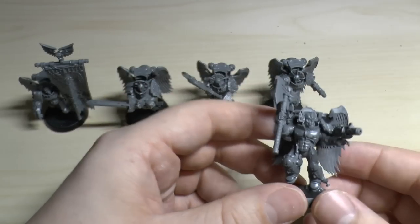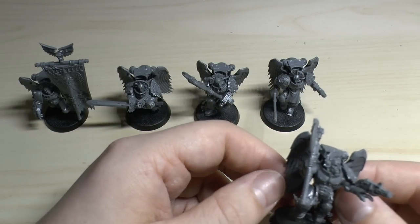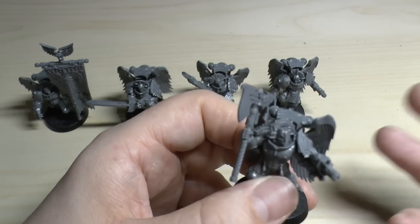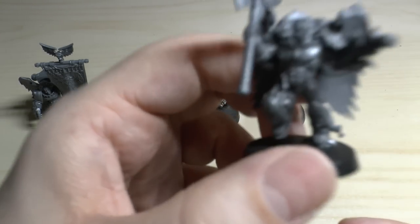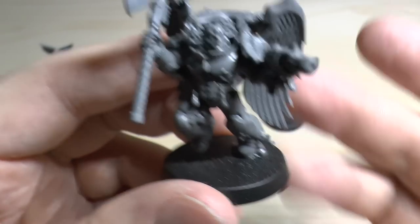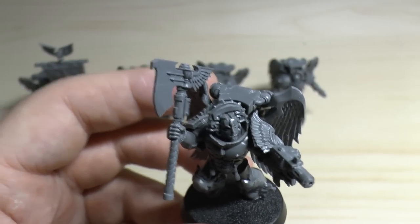They look a lot like assault troops but with wings. I think they are incredible models - it's taken me so long to even get around to buying and building these. They are incredibly fantastic miniatures with an awful lot of detail on them. They now come with these extra bigger bases and a snazzy new box, though they're not new in another sense - just repackaged.